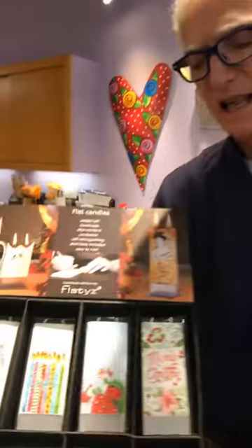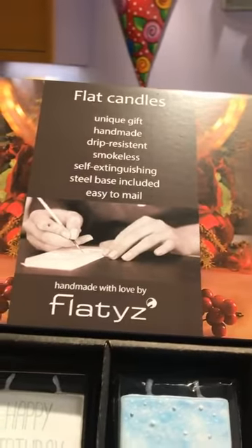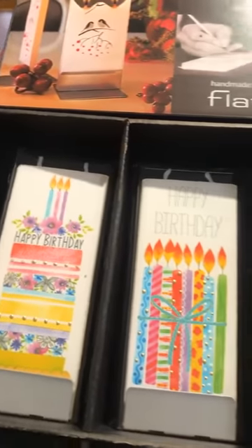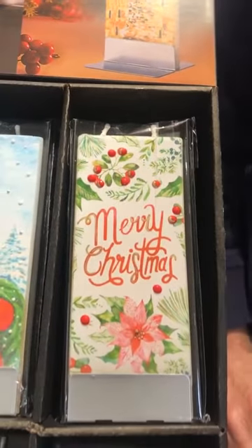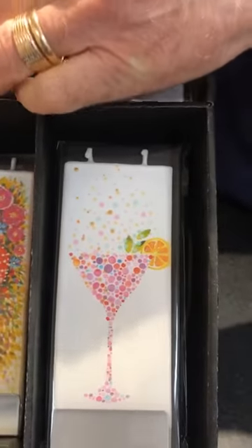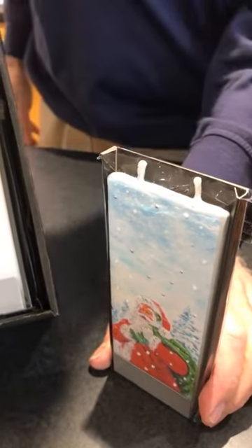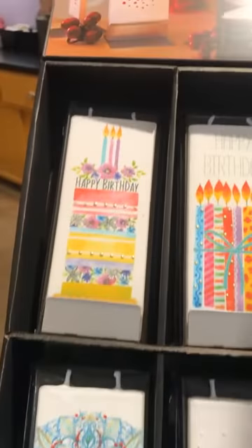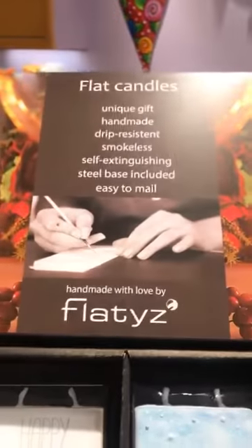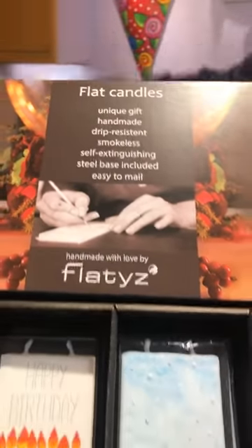We also just got in something called flat candles. Some of you have seen these before — they're from Lithuania, handmade, they don't drip, they're smokeless, and they have no scent. There's a little stand: you put a piece in and it stands up and burns itself out. When the wicks get down to the bottom, it finishes off cleanly.